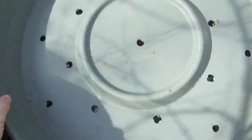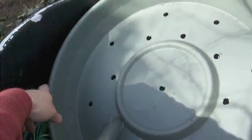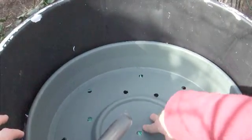Here we have another plant pot tray and I've drilled holes in it. That's going to go in there and sit on top of the media, and basically help distribute the flow of the water. And then we just put the lid on like this.